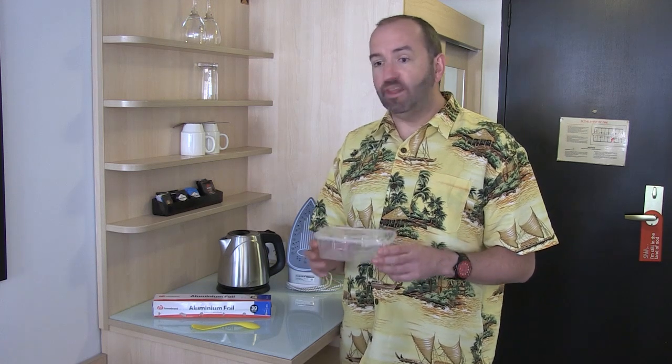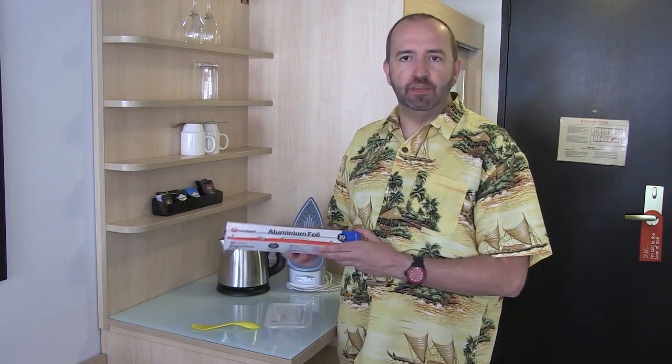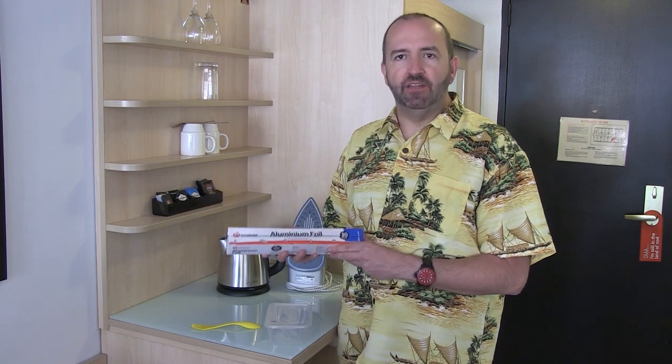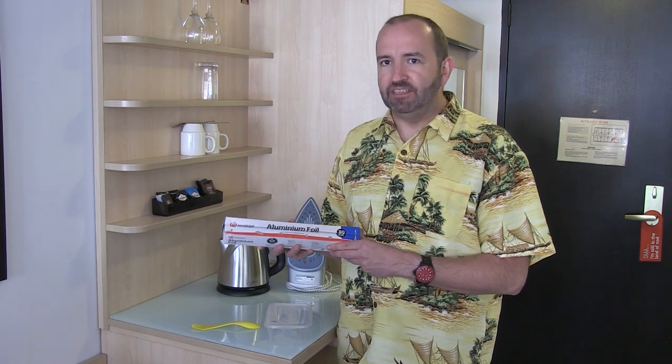The second crucial item is to have a plastic takeaway food container. Not only can you use this as a bowl, it can also help with your cooking as you'll learn. Finally, in order to make use of that iron, you're going to want to have some aluminium foil. You don't have to bring the whole roll — just take out a couple of sheets, but it really will make all the difference.